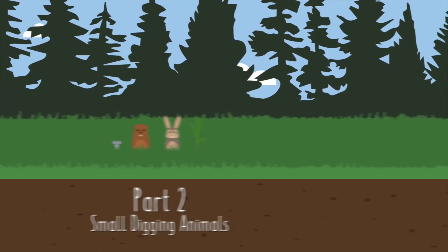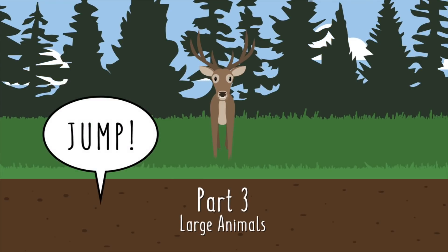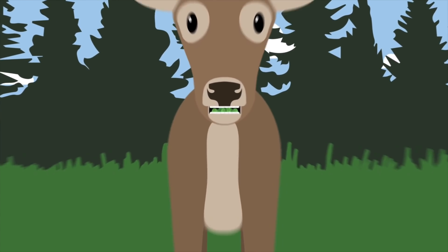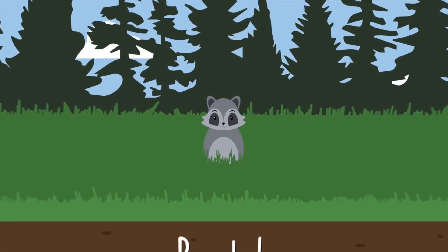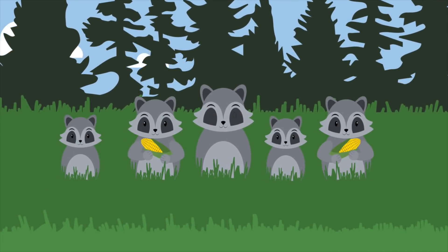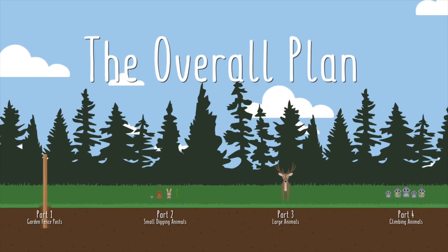Now, in part three — aka this video — we'll talk about the larger animals like deer, who don't really dig or climb, but if you say jump, they don't ask how high, because by then they've already cleared your fence and are now too busy eating all of your brussels sprouts. And finally, next time in part four, we'll attempt to outsmart the problem-solving raccoons, because not only can they devour an entire corn patch in a single evening, but they can also climb and solve puzzles. So that's the overall plan, but for right now, let's get back to the jumpers.